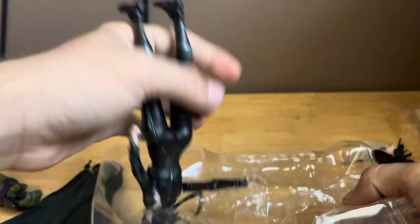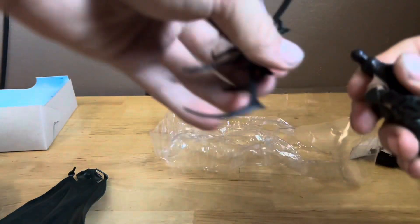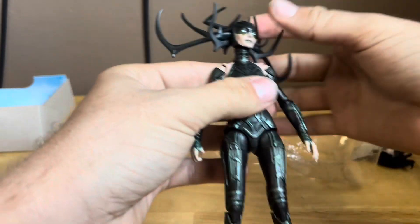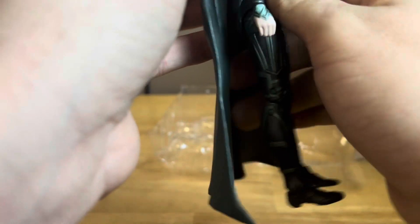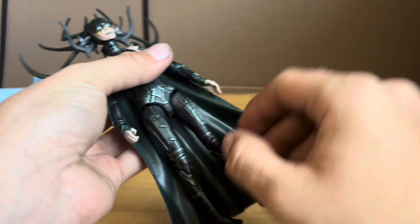I'm going to take that off to get it out of the packaging. Here's the figure out of the packaging — already this figure looks incredible. Let's get her cape on before we take a look at this awesome detailed figure of Hela.